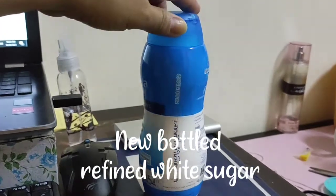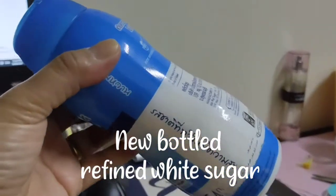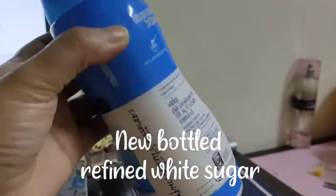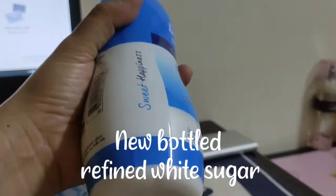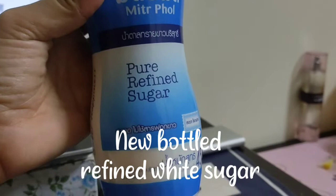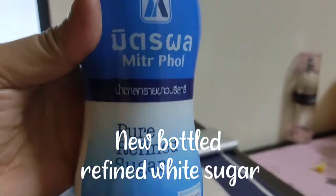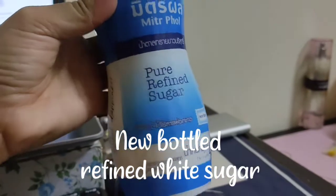I found this in the store. It's just like a bottle of salt, like Lycan. But when I saw the level here, pure refined sugar is like this. So there is this one — it's just like sugar.